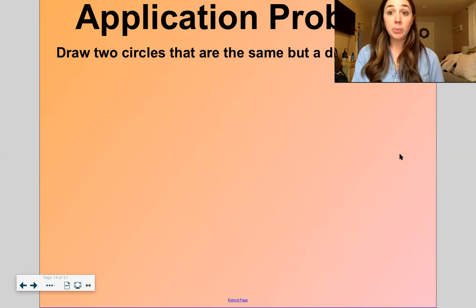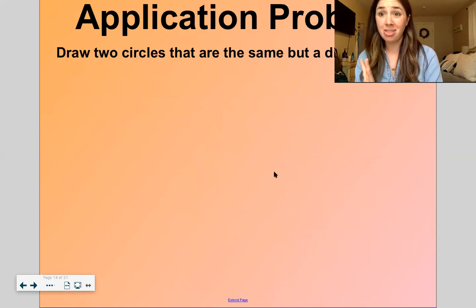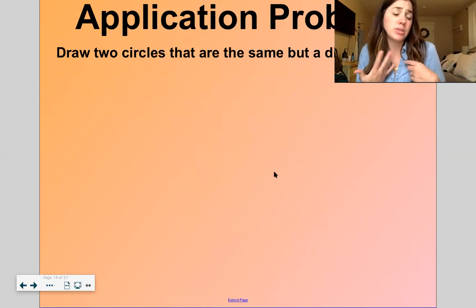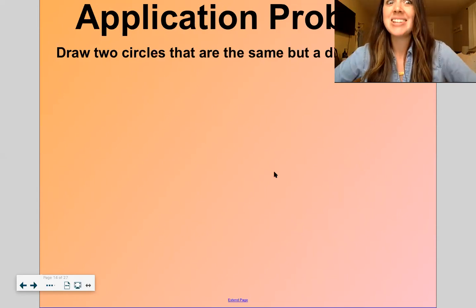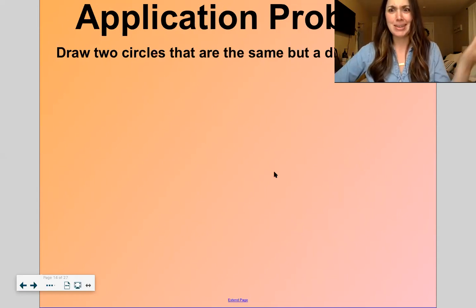Now here is where you will want to get out what you're drawing with and what you're drawing on. I'd like you to draw two circles that are the same but a different color. Can you do that? And if you only have one color, maybe draw two circles that are the same but a different size. Nice. I'm going to give you five seconds: one, two, three, four, five. Can you show me? Two circles that are the same but a different color or a different size — awesome.